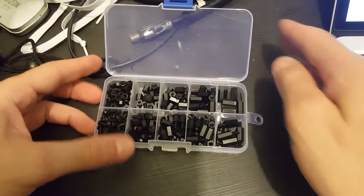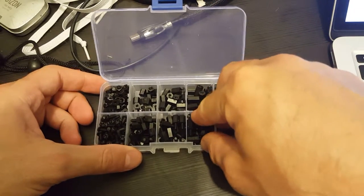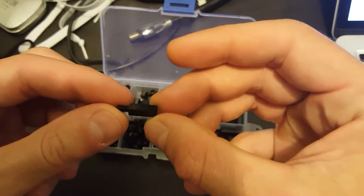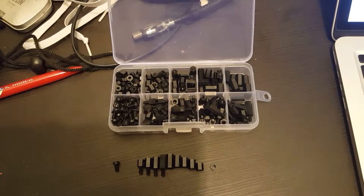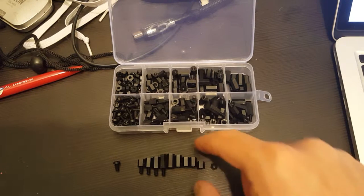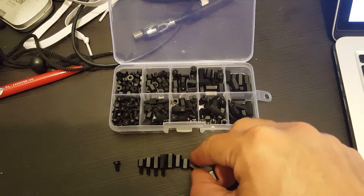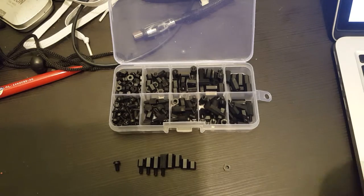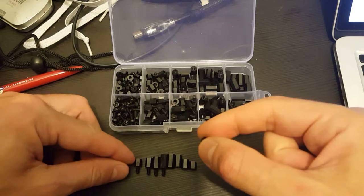It comes in a very nice box and it costs around six bucks, which is not bad. So let's see what we have here. We're getting four sizes of female spacers, four sizes of female-male, and we also get the nuts and the screws.